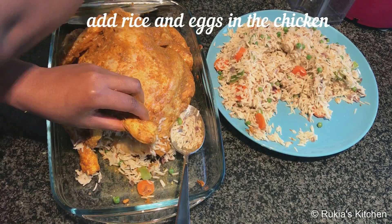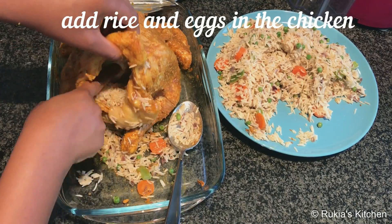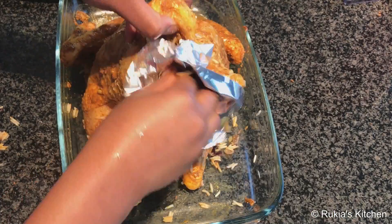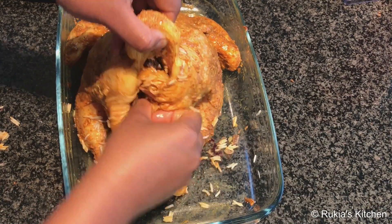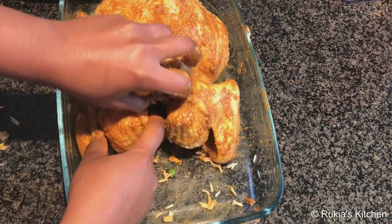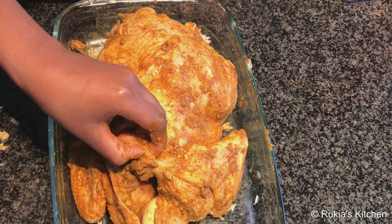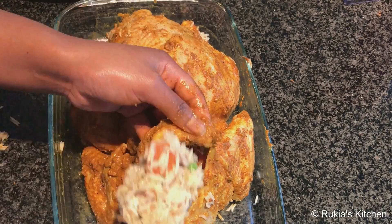I'll use one egg in this hole and the other egg in another hole, then cover the holes with foil paper so that the filling doesn't come out. Then flip the chicken to the other side and stuff it too with rice and the remaining egg, and cover with foil so the rice doesn't come out.